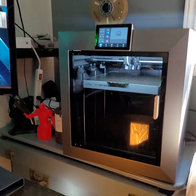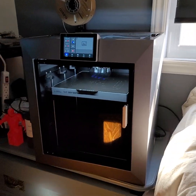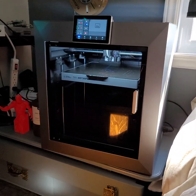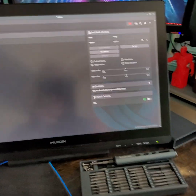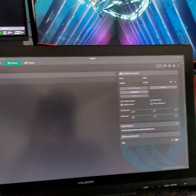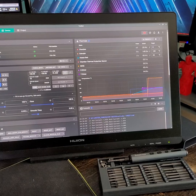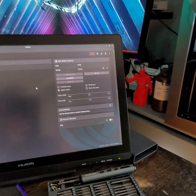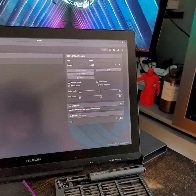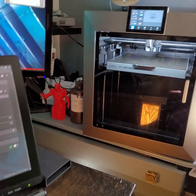Just in case some of you were worrying or wondering what was happening with my machine — I managed to make it work by removing the software issue. Thanks to Madame Vega on the Discord channel, we found a solution. It wasn't customer service — it was really on Discord.